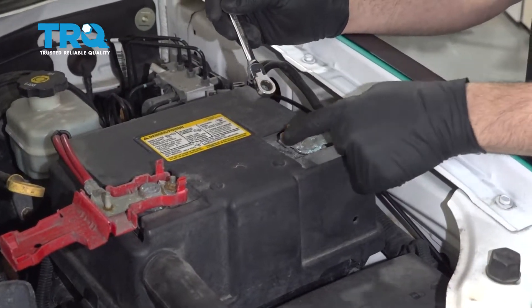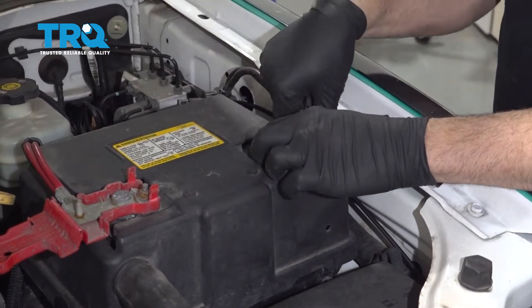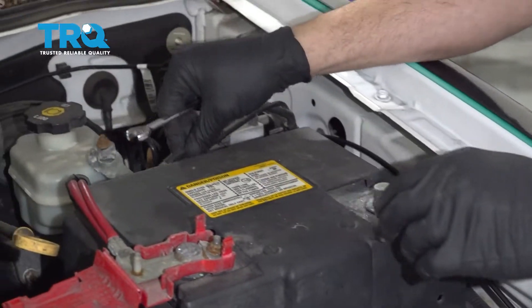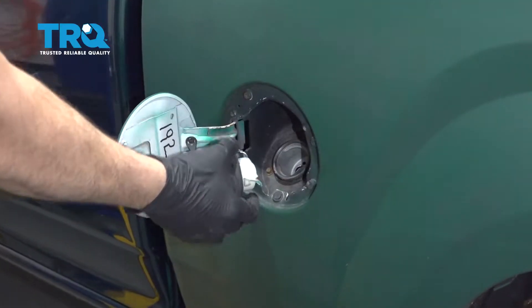Using a 10mm wrench, go ahead and remove the negative terminal on the battery and set that aside. Now open up the gas cap door and remove the fuel cap.